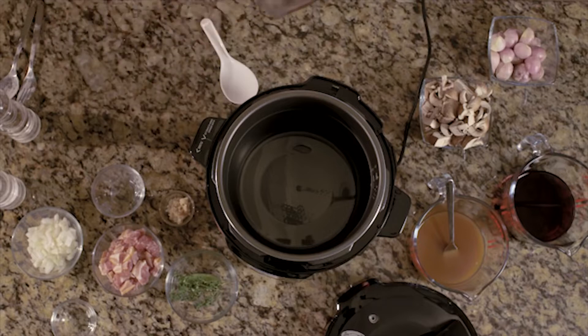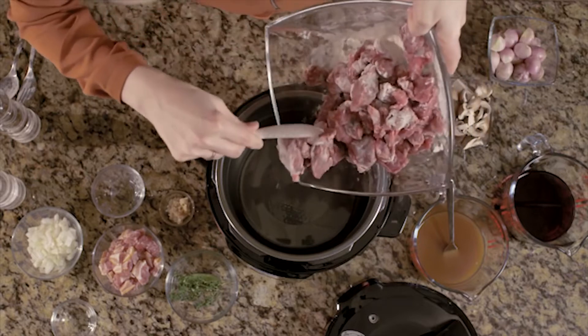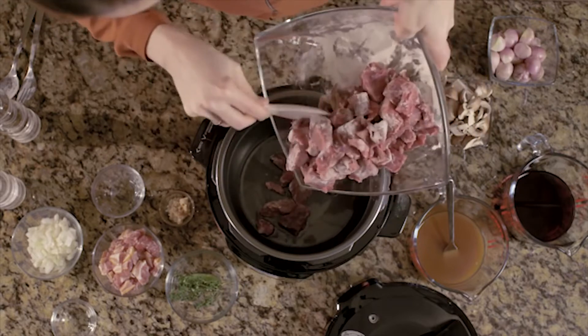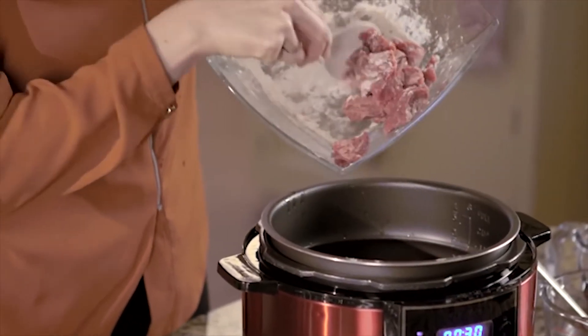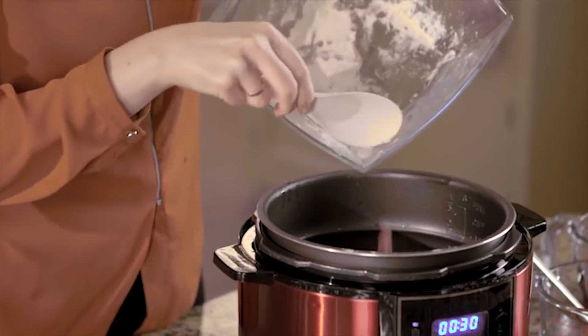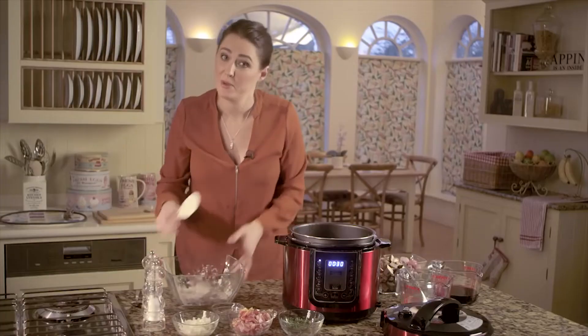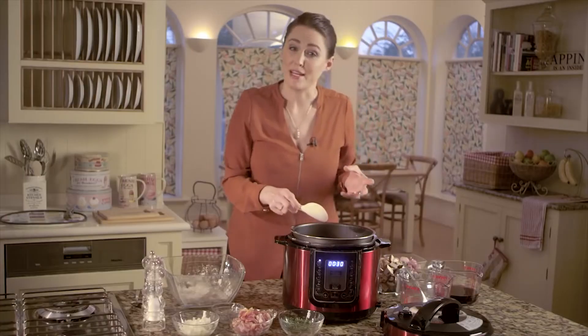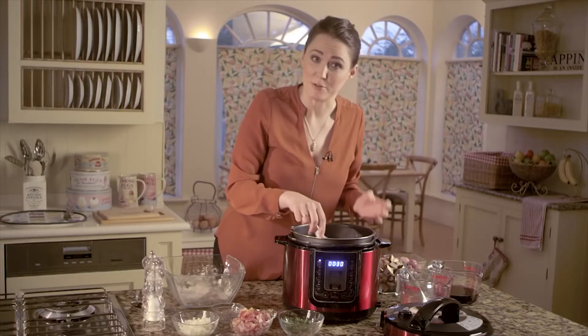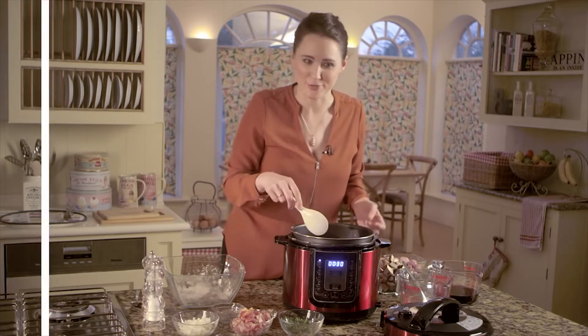Now I'm going to add this in straight into the PKP. Give it a bit of a stir and then we're going to fry this for about three minutes until the beef has browned and sealed. This adds lots of extra flavour.